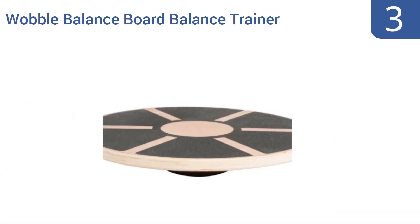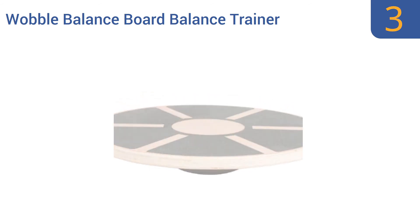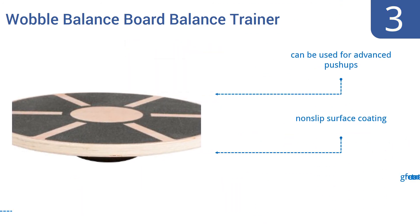Nearing the top of our list at number 3, this wobble balance board trainer by Trademark Innovations isn't strong or durable enough for a lifetime of use, but its low price tag makes it a good choice as a beginner's board or for temporary use rehabbing after injury. It can be used for advanced push-ups, has a non-slip surface coating, and is also great for core training.